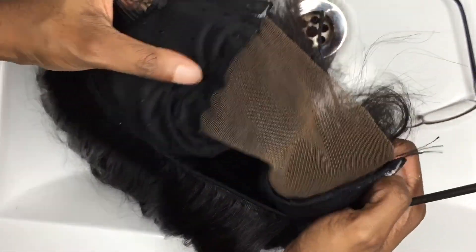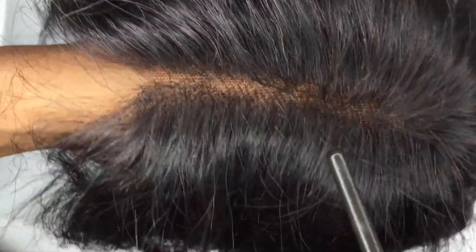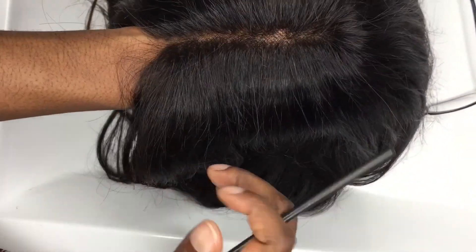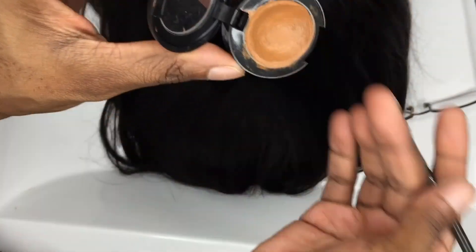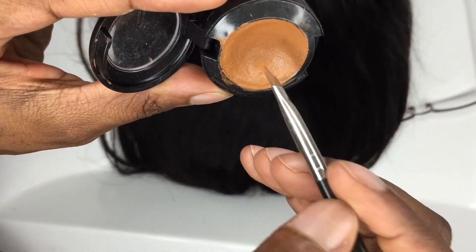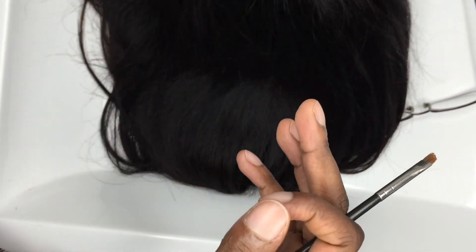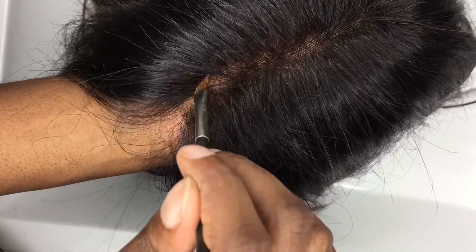For me today I'm going to be using MAC concealer. I have a closure wig, and as you guys can see, I have not bleached my knots. So we're going to color up this baby to make it look real, to a point where it looks like scalp. What I like about this method is that it doesn't require me to use a wig cap — I can just put on the wig and go.